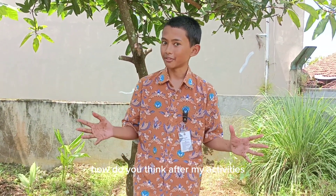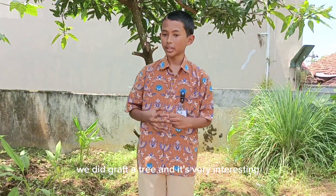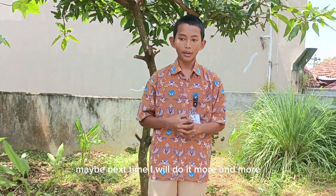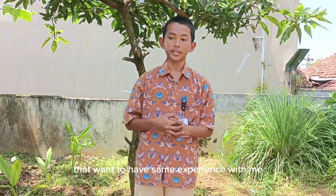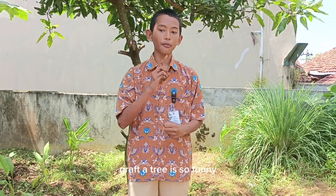How do you feel after watching my activities? Grafting is very easy to do, right? You can practice it by yourself. Finally, that's all our activity for today — we did graft a tree and it was very interesting. Maybe next time I will do it more. For all of you who want to have some experience with me, don't forget to check my video. Grafting is so fun!